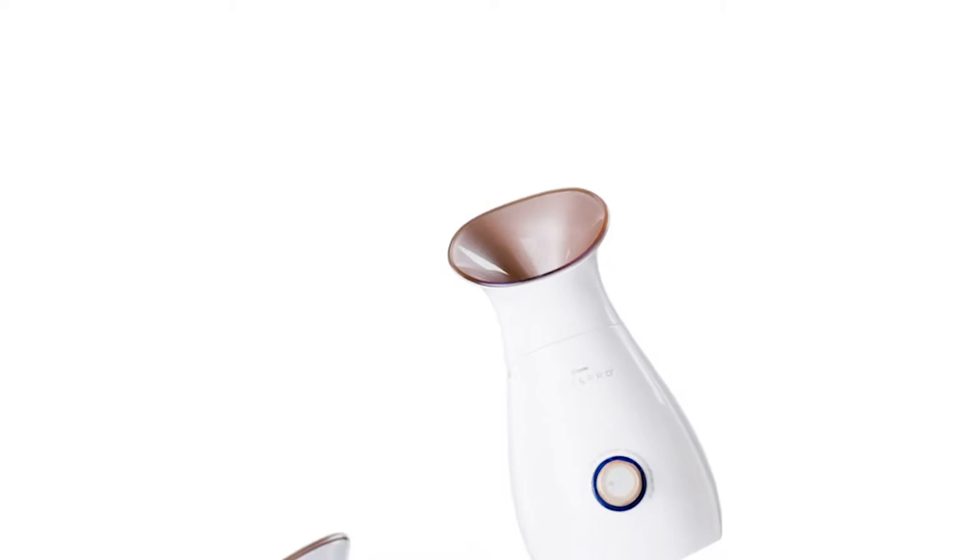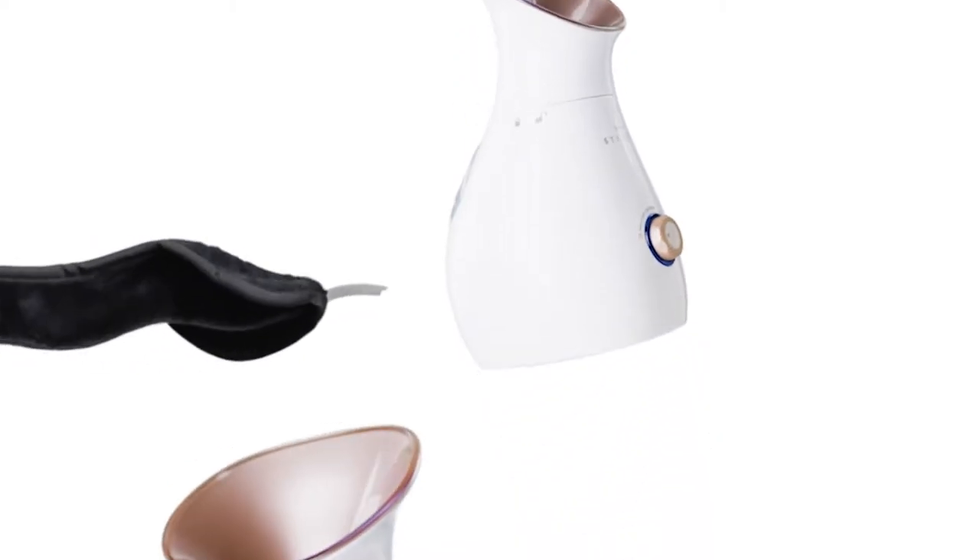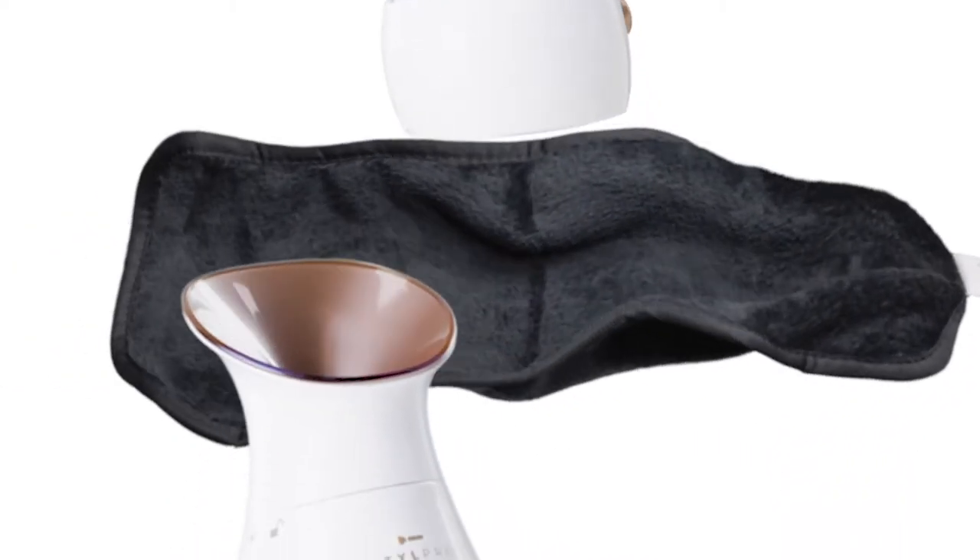The StylePro 4-in-1 Ionic Facial Steamer, Humidifier, Aromatherapy Diffuser and Towel Warmer. Perfect for the home.